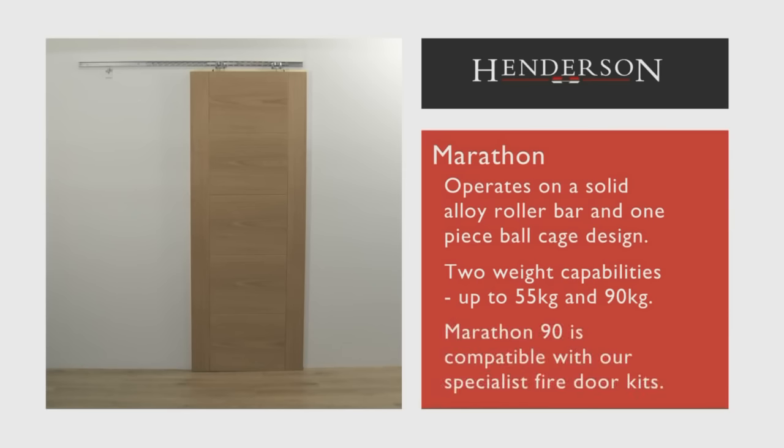The Marathon 90 range is compatible with our specialist fire door kits. Please refer to the fitting instructions for details of the routing of the door prior to installation, to accommodate the guide channel and the top plates.